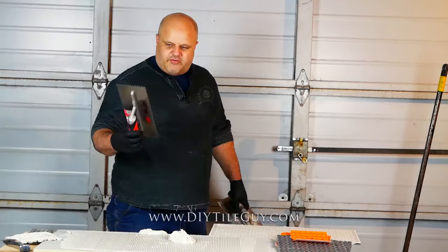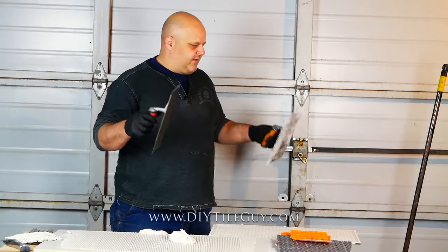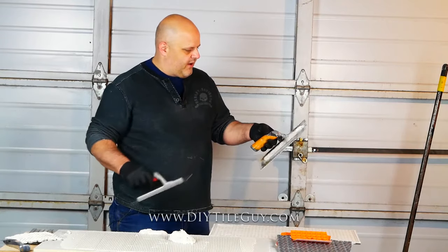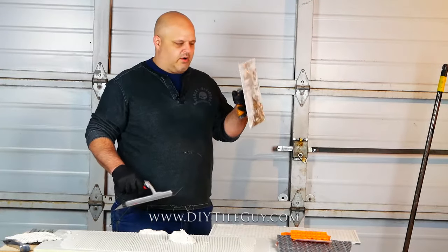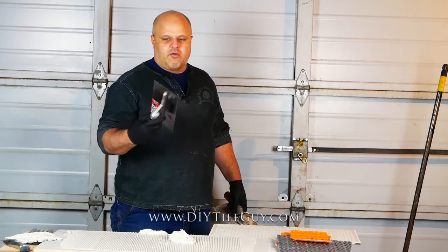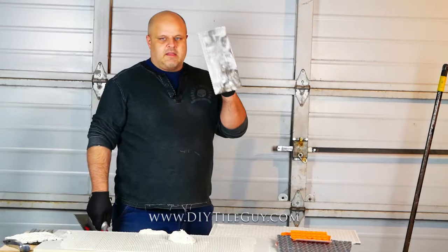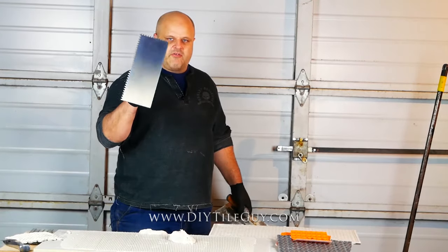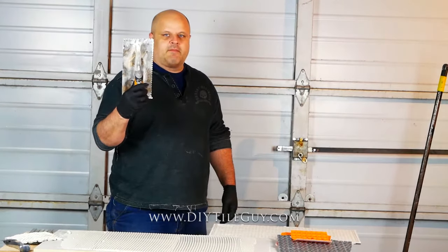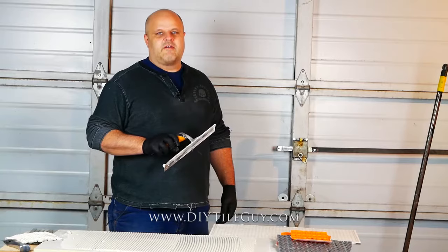We'll move on to the DITRA trowel. This is the 3/16 by 3/16 square notch trowel — this is what a DITRA trowel is. This DITRA trowel has the Schluter branding and is what they want you to use for DITRA. It puts about the same amount of mortar down as the previous 1/4 inch by 3/16 V-notch trowel. It used to be you could only get this square notch size in the DITRA branding, but now some other manufacturers have it too. You use it for DITRA and also in the same applications as the 1/4 inch by 3/16 inch V-notch trowel.